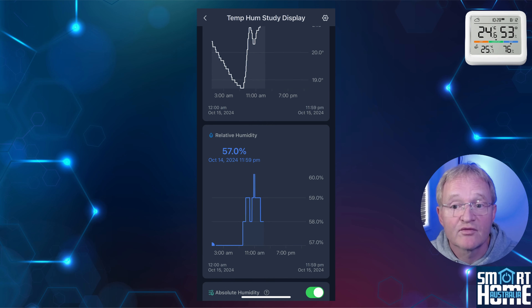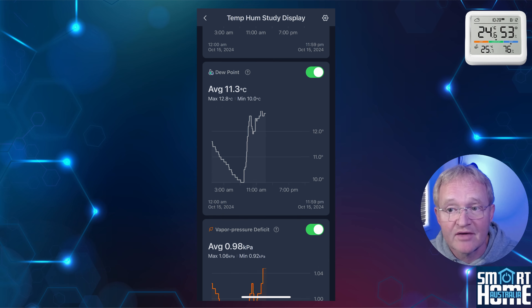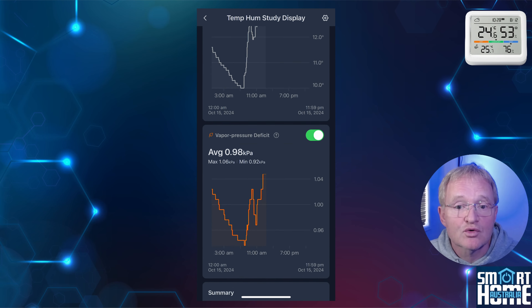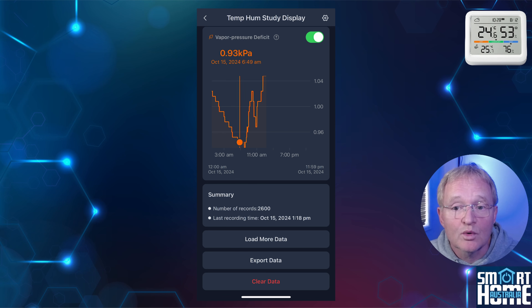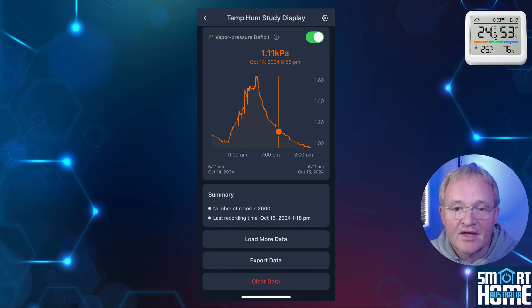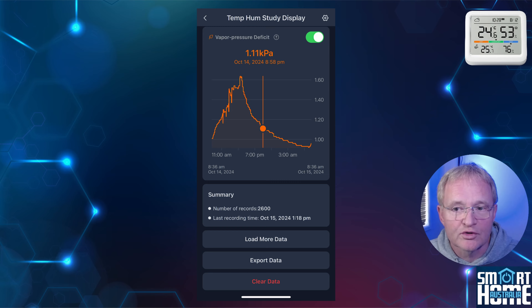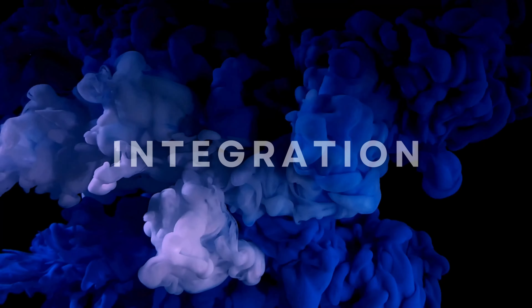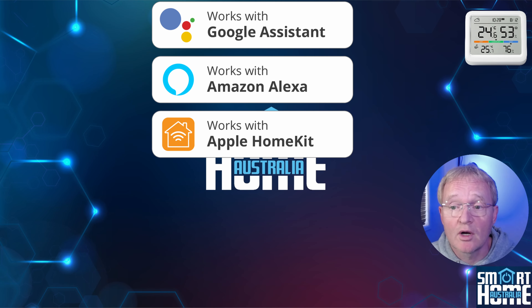You get a permanent chart displayed for temperature and relative humidity, and optional charts that can be toggled on for absolute humidity, dew point, and vapor pressure deficit — all of which can be scrolled to view the data. You can also import more data, export the data, or clear the data. That's some comprehensive reporting considering this is just an app to control the display.